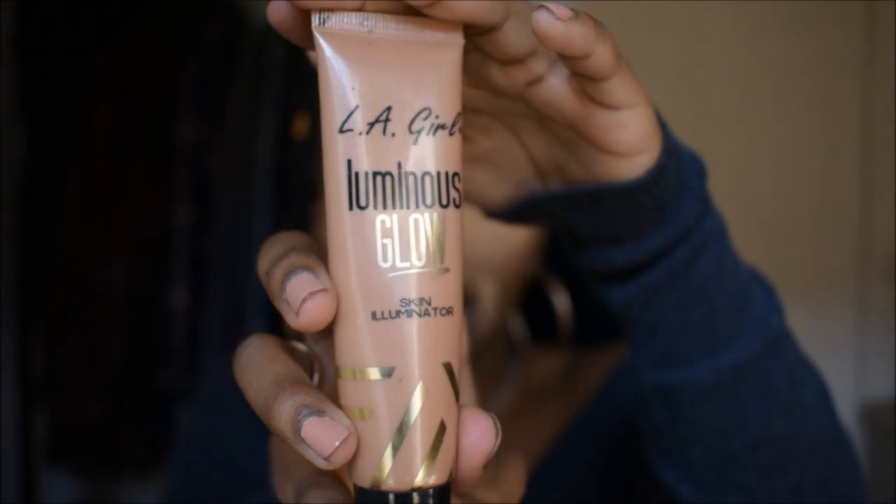I feel like the first step to getting the ultimate Instagram baddie look is all about the skin. I'm going in with this LA Girl Luminous Glow — it's the skin illuminator. And I'm going to put a whole lot right just on my chest area, because I feel like it adds such a nice glow. It's not too much, it's just enough. Look at that — I look like Burr.